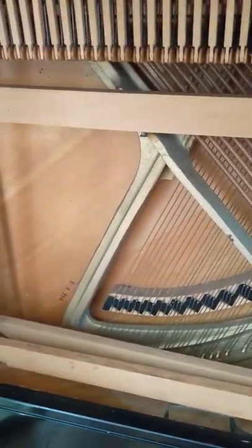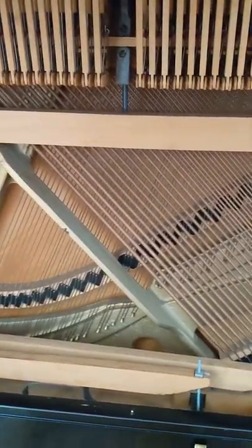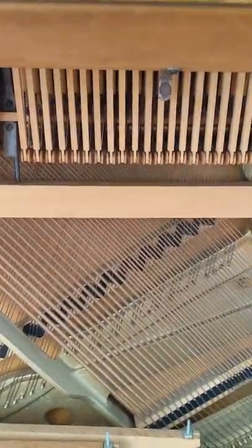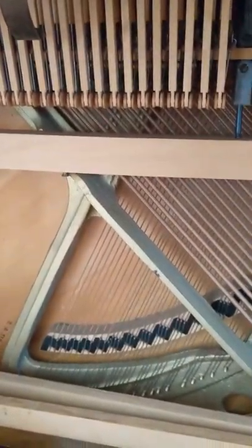Hey students, what we're looking at here is the inside of an upright piano — the underneath of an upright piano to be more specific. We're looking at strings, hammers, and the iron plate, which forms the harp of a piano.